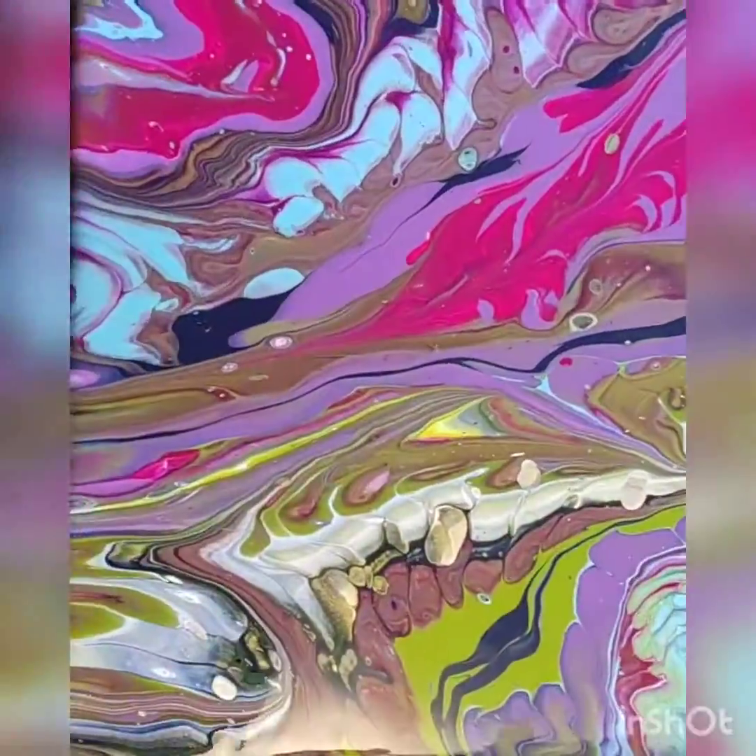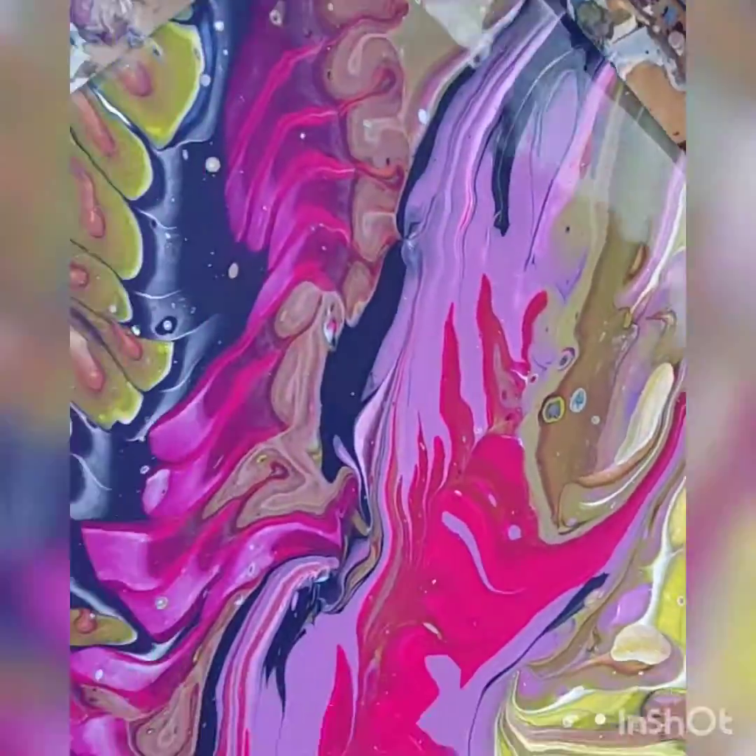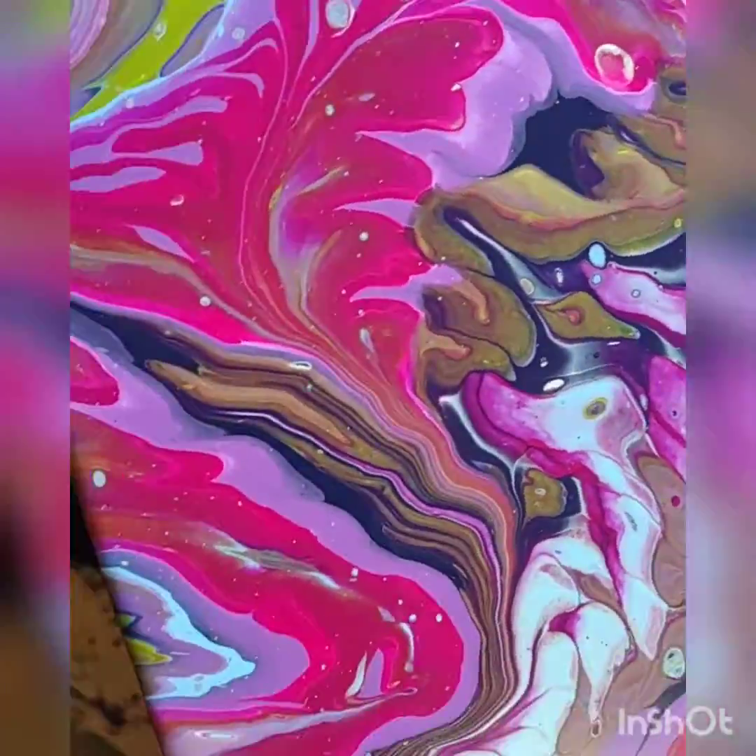I'm bringing in for the close up. Look at those cells and the colors — it's some really pretty stuff.